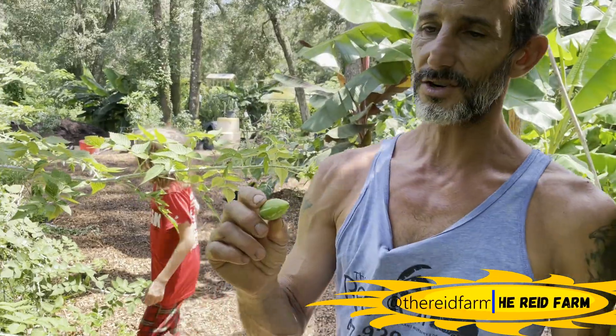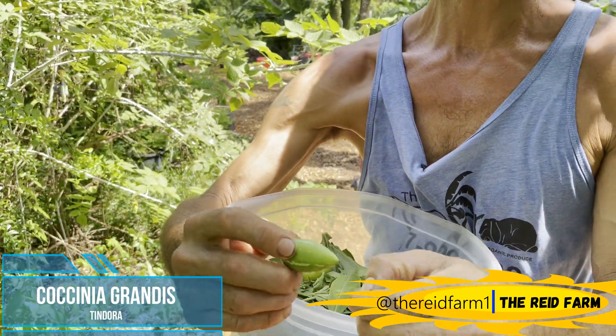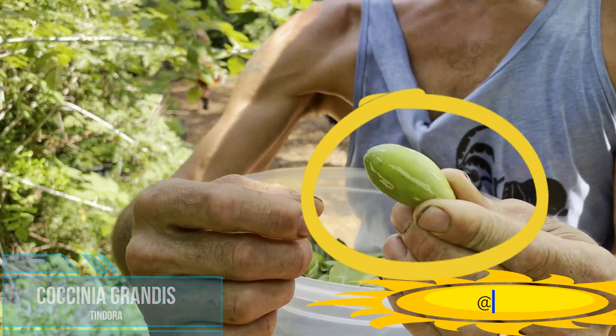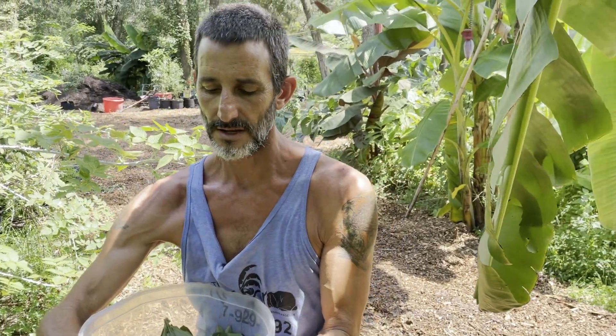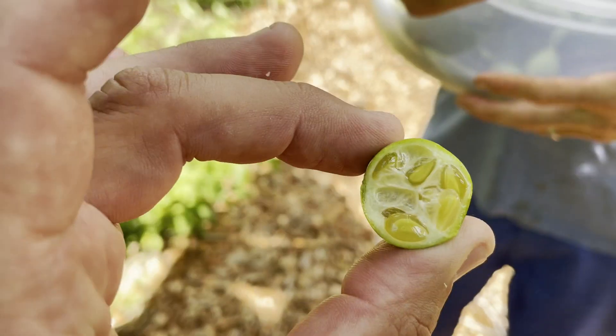That is tindora. This is a great little fruit — an Indian variety from southern India. Looks like a little squash. Coccinia grandis. It is a sterile variety, so those seeds will not grow. Taste that. This is a tasty little thing.